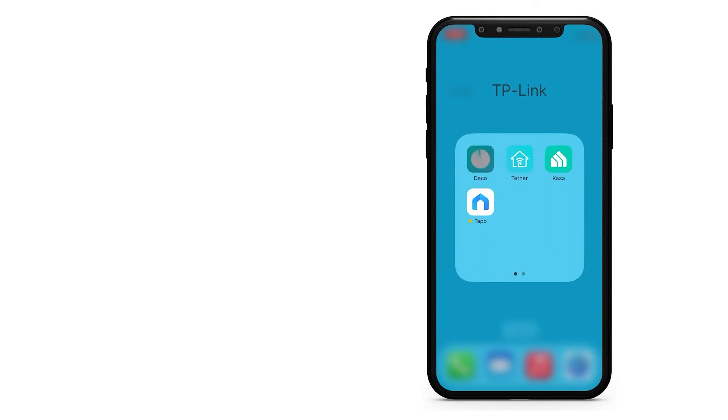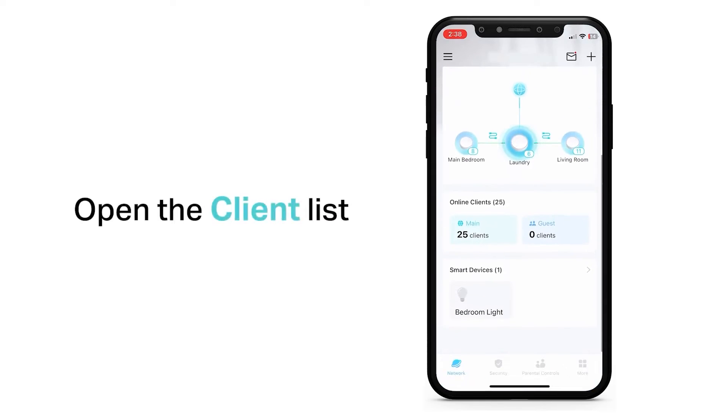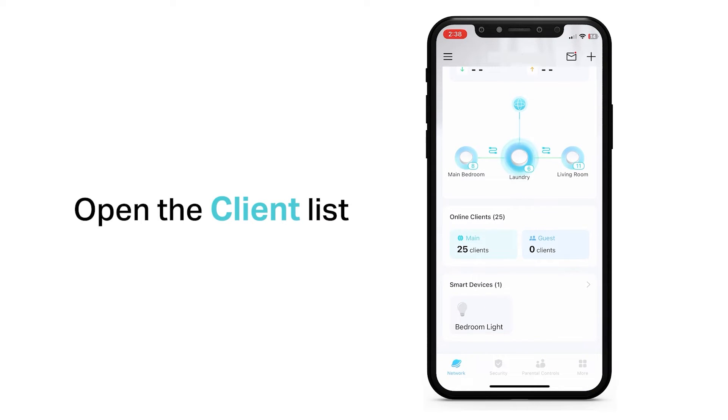Setup of these is done via the Deco app on your phone and TP-Link have made it really easy to add units to an existing network, which is super helpful.